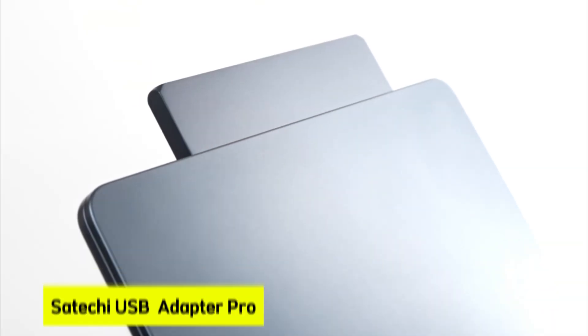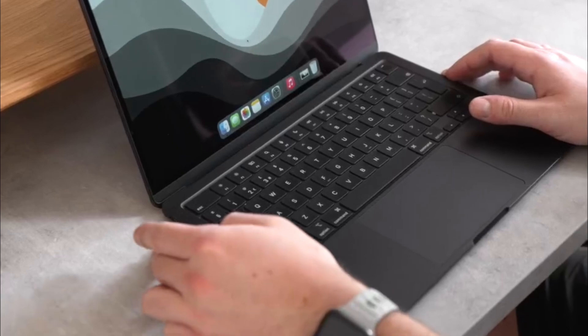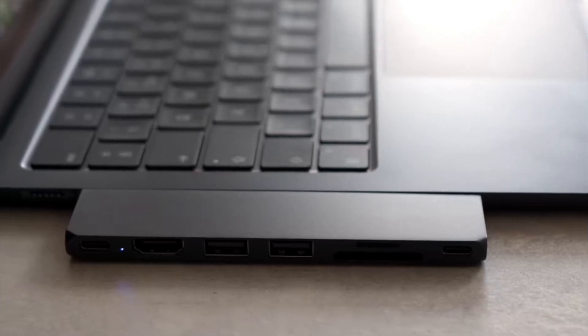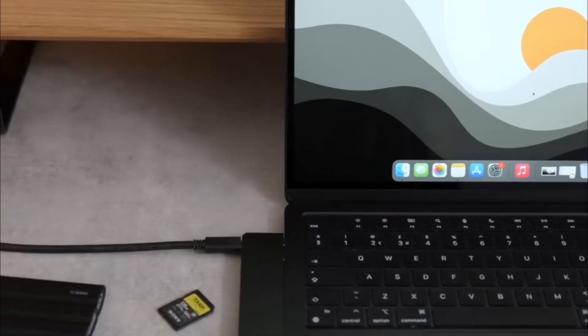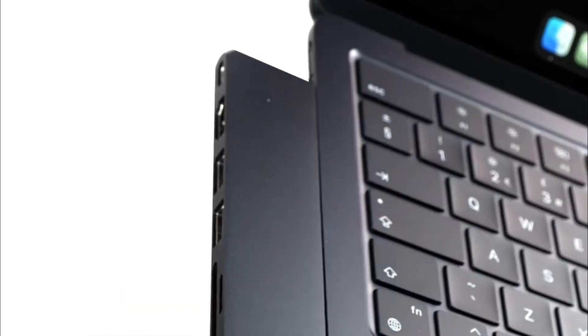At number three is the Satechi USB Adapter Pro. Imagine transforming your MacBook Air 13 or 15-inch M4 into a versatile workstation with a single accessory. The Satechi USB Adapter Pro offers a sleek design and robust functionality, making it a standout among USB-C hubs. This 7-in-1 adapter expands your MacBook's capabilities with a USB 4 port supporting 6K at 60Hz resolution, 40Gbps data transfer, and 100W power delivery.